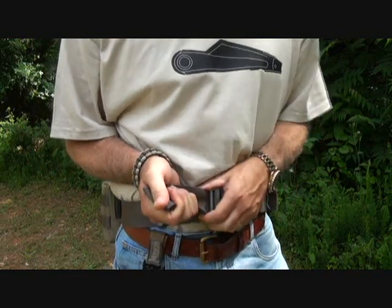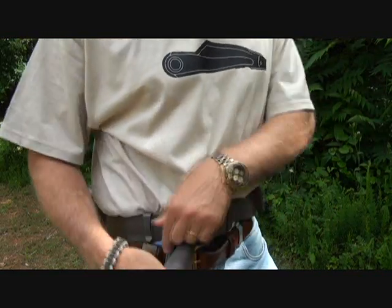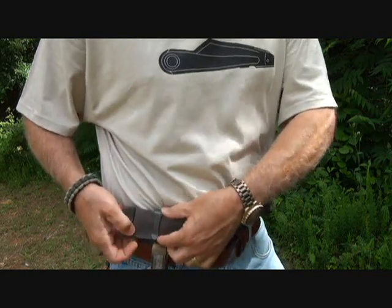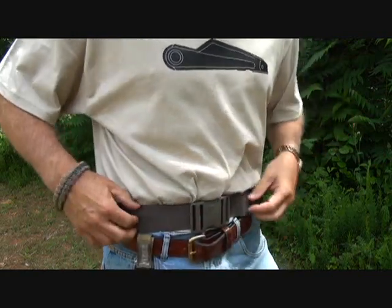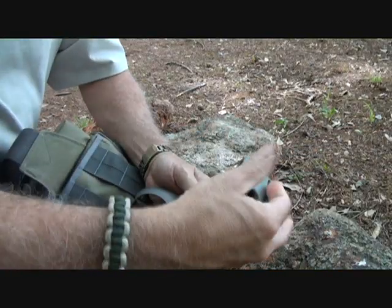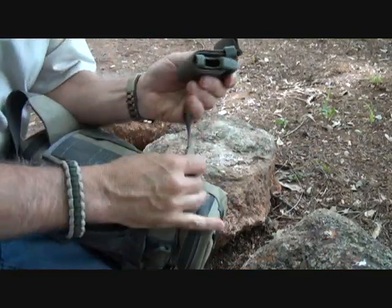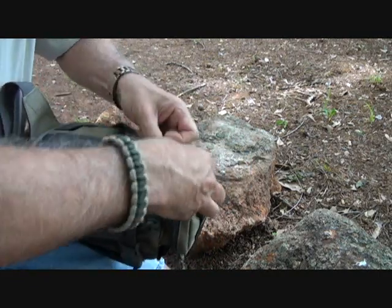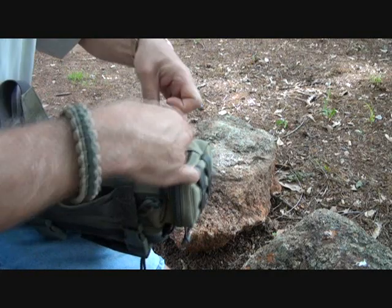As far as the belt adjustments go, you can pull it tight and it has Duraflex-type keepers that hold it in place on both sides. Then everything — your buckle and your straps — can be returned right back in.